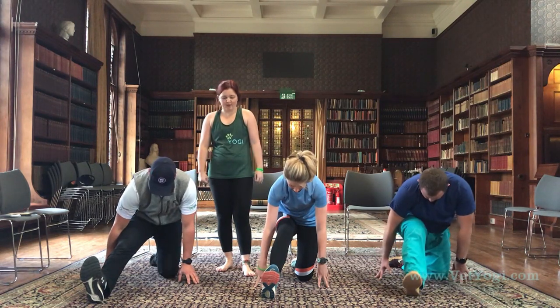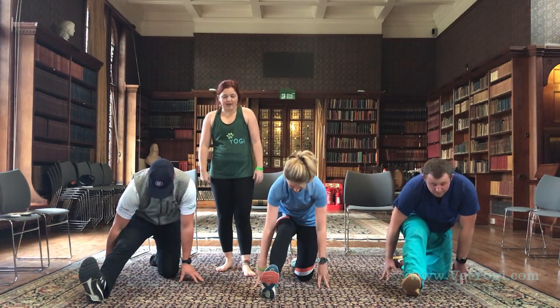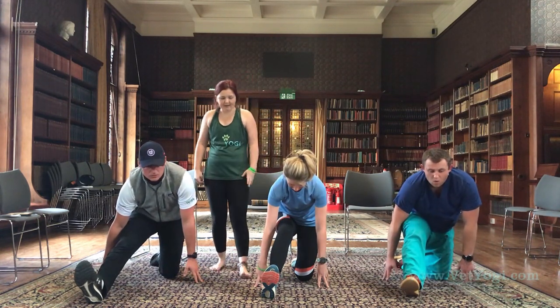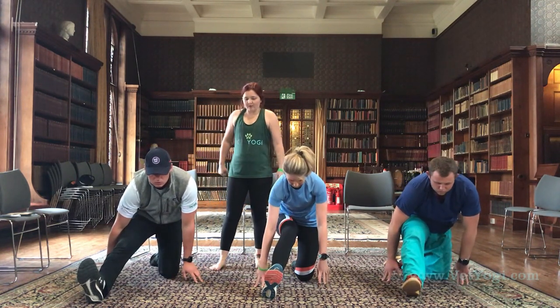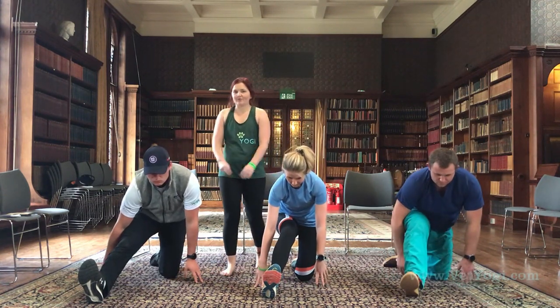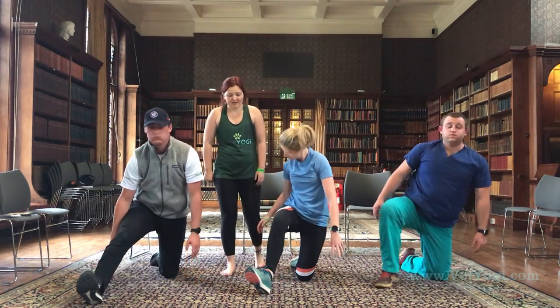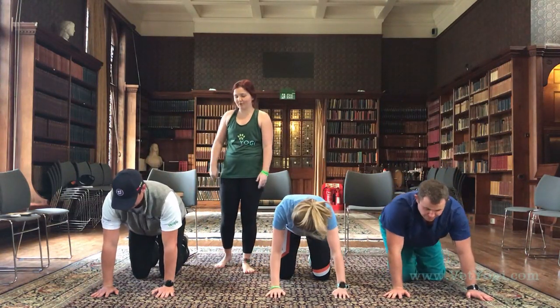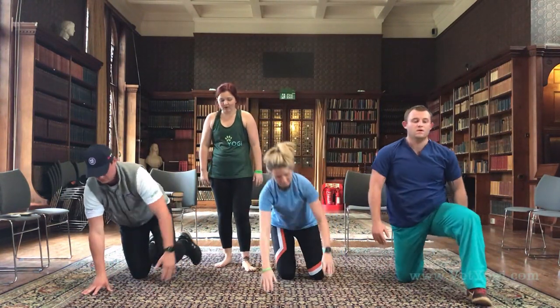Just breathe here — inhaling, trying to find length in the spine. Exhaling, seeing if we can soften down a little bit more. Nice big inhalation, we're going to exhale back through to all fours, finding that tabletop position, and we're going to switch it up — taking our left leg forward for that crescent lunge on this side.